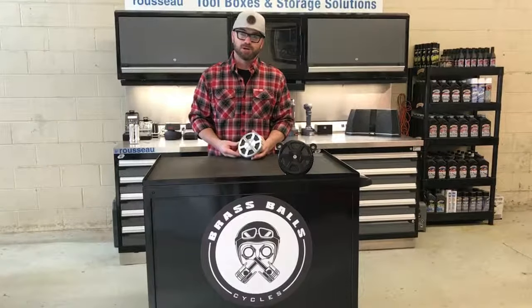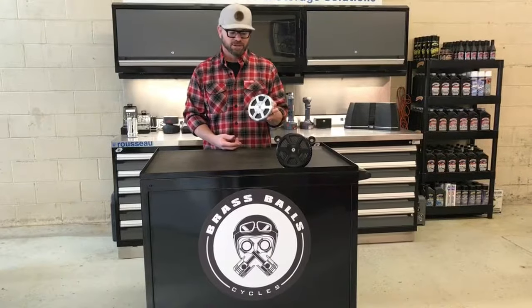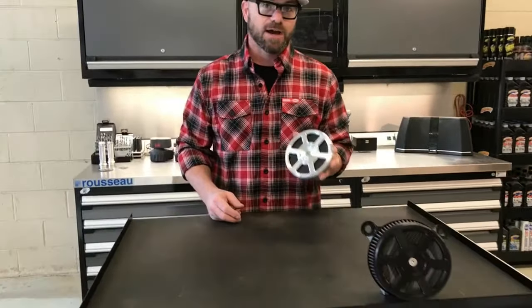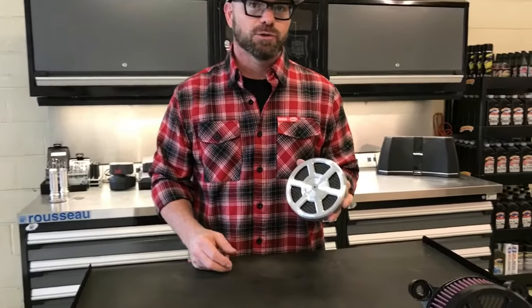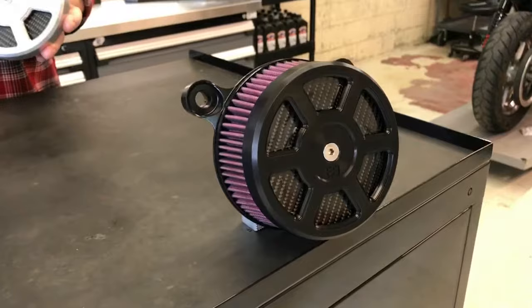Hi, I'm Dar Holdsworth with Brass Balls Cycles, here today to talk to you about our Defender Air Cleaner Cover. This cover was designed for multiple applications. It's 5.5 inch diameter, so it'll fit on almost any 5.5 inch diameter air cleaner.